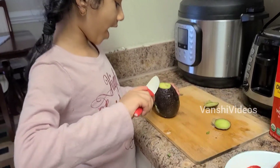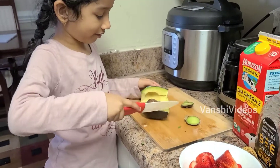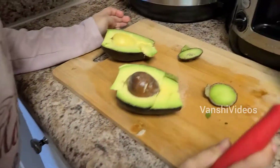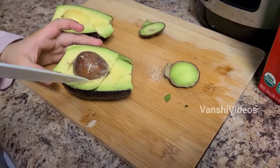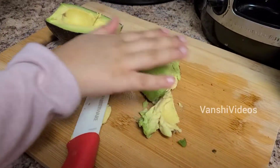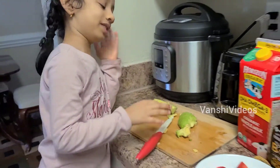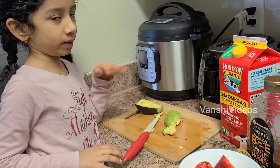Now I'm cutting the avocado open. This is the seed — wow, it's a big seed. Let me take it out. Now I'm just going to cut out the skin, because we don't need the skin.